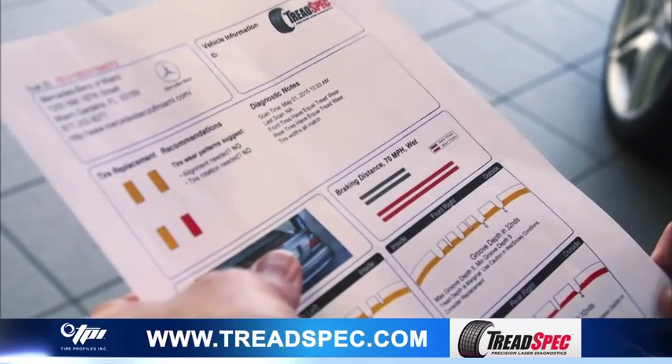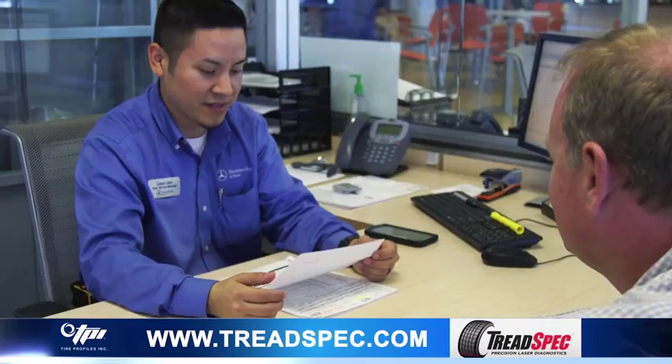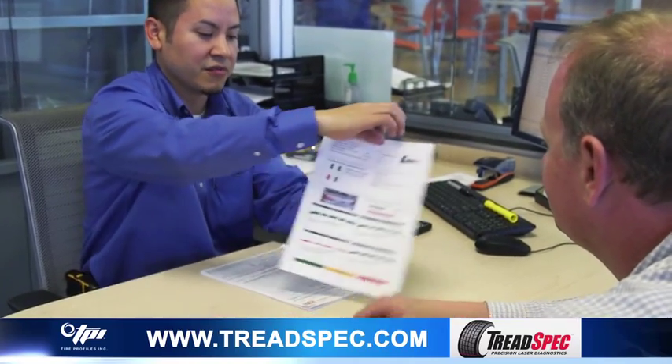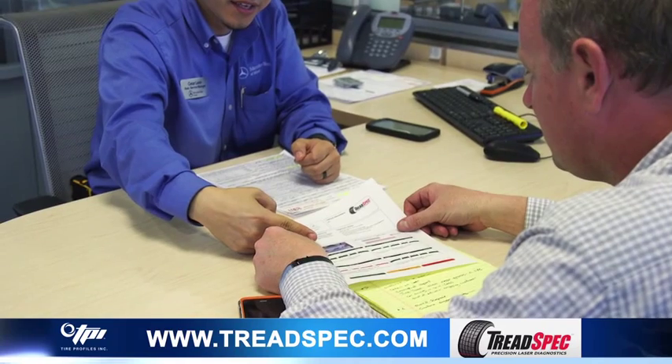When looking at the Tread Tracker report, it is easy to differentiate between the main grooves and the sipes. It is important that you understand this so you can be as knowledgeable as possible when showing the Tread Tracker report to your customer.